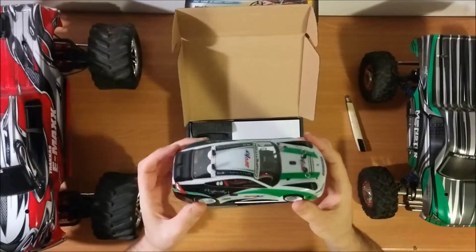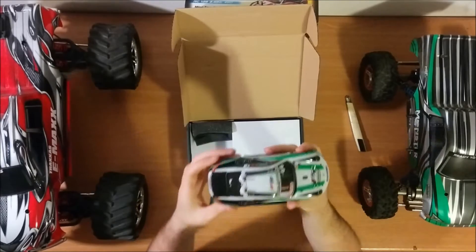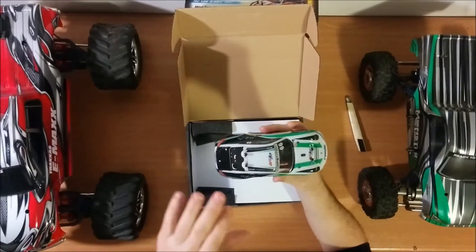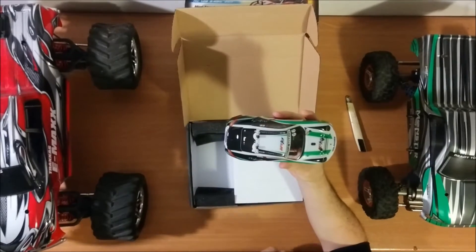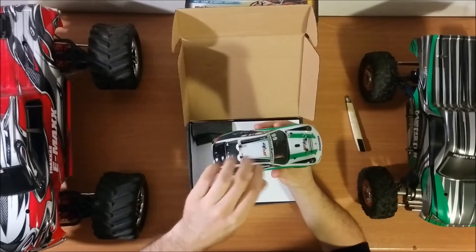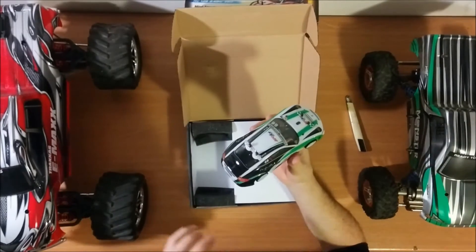You can see the car — it's very, very nice. It's really a scaled car. It uses the same method as hobby grade cars, with clips to hold the cover.